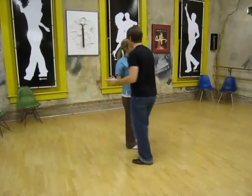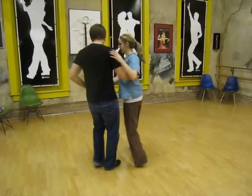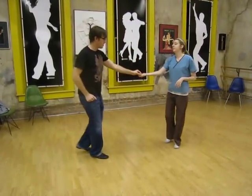So from this side, we'll go triple step, triple step, 1, 2, 3, and 4. And the shoulders rotating in, 5, and 6. Rock, step.